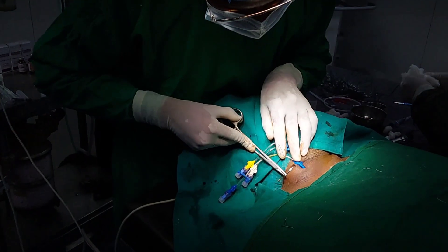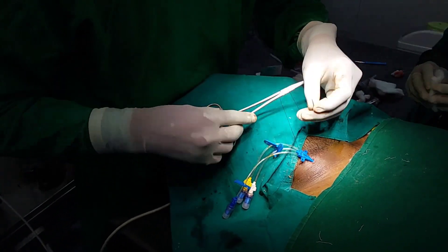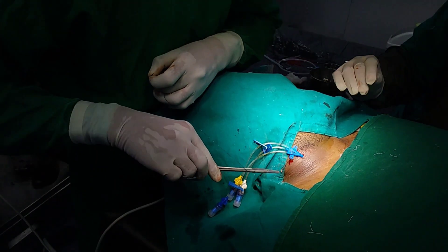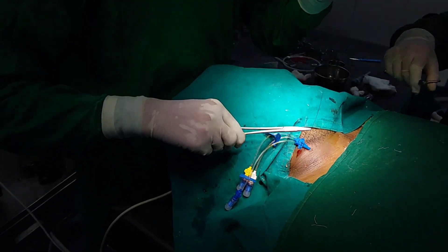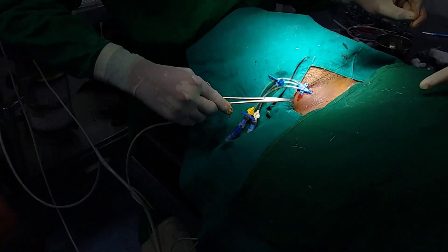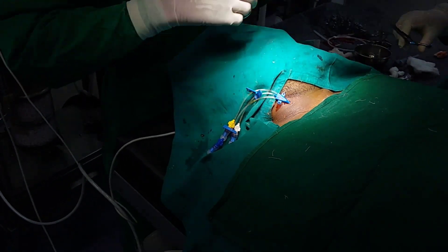Now you can fix this catheter by suture. Here I have used Ethylone 2-0 to fix the catheter. You can see the video of fixing this — taking the suture. This is a basic skill that everyone knows. Now do the sterile dressing and you are done with this procedure. Finished. Very easy and very simple.